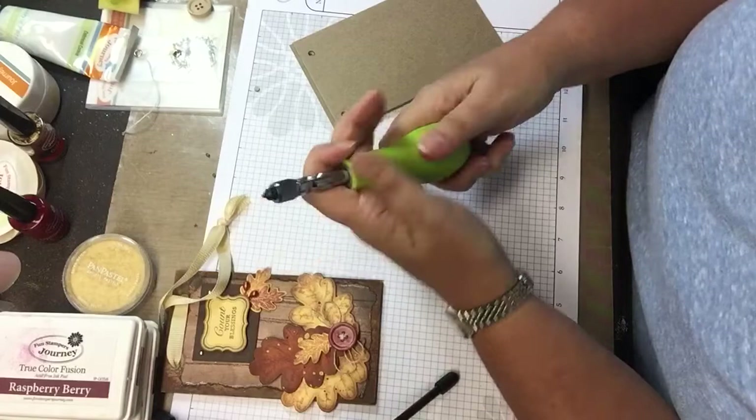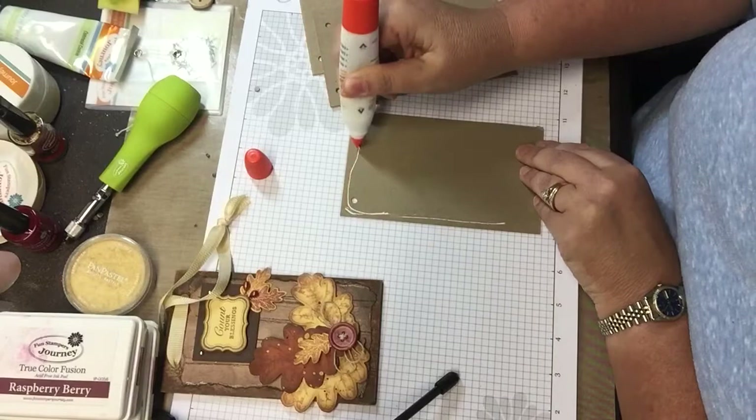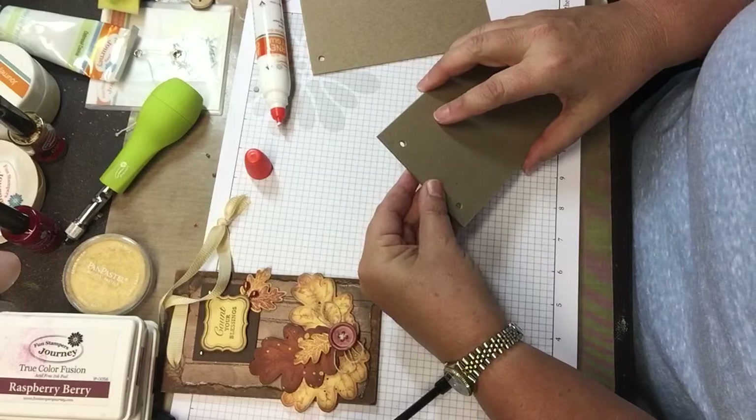So that's ready for another step. Then once again I used my Journey craft glue. I'm going to glue it together, making sure I match up my holes good.